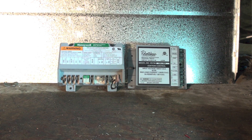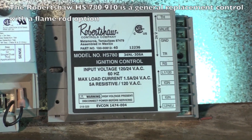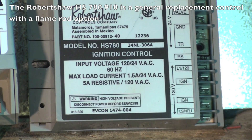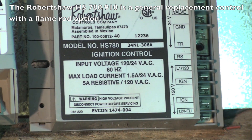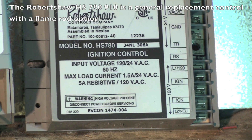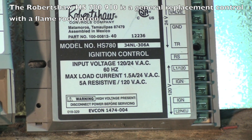The Honeywell is a general replacement control; it could be used for both. I'm not putting down Robert Shaw — they also make a control that you can use a flame rod with. In this case, I've got an HS780 and it's a 306, which means it tries three times before it shuts down.